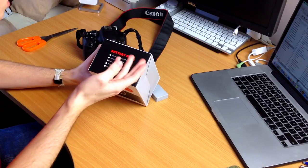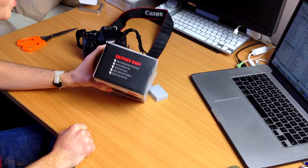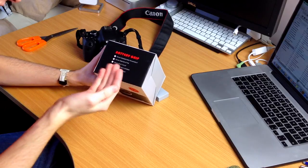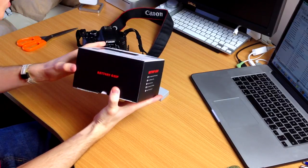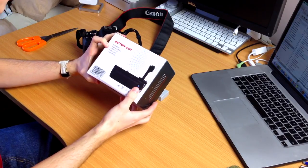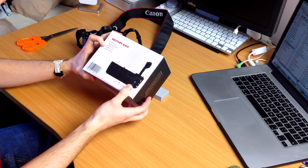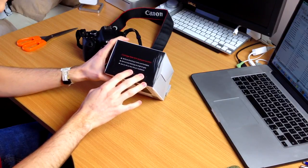Never disassemble the product, never dispose of fire. I thought these were going to be features — these are just warnings. Never short circuit. Keep away from children and keep in dry and cool. Not dry and cool place, just in dry and cool. Dry and cool itself. And on the back it just says battery grip in a few different languages, I assume. Awful packaging. Oh, here are the features — I was looking at the wrong side.